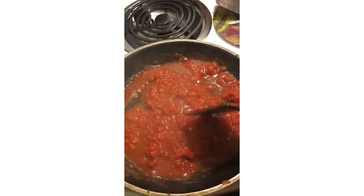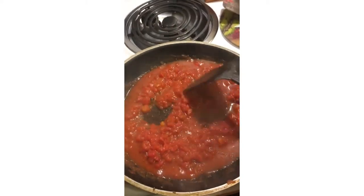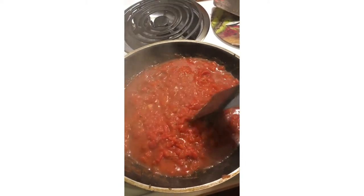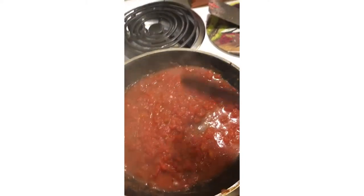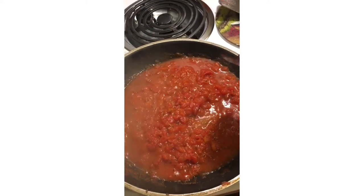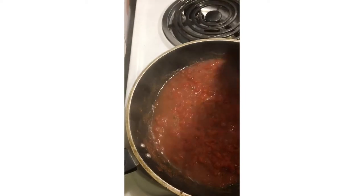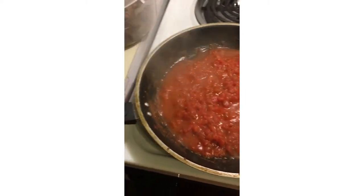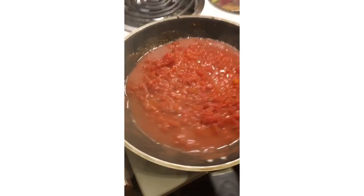Yeah, they're about done — that's exactly how you want them to be, just heated up and bubbling. Now you're gonna add it to the beef just like this and stir it all together.